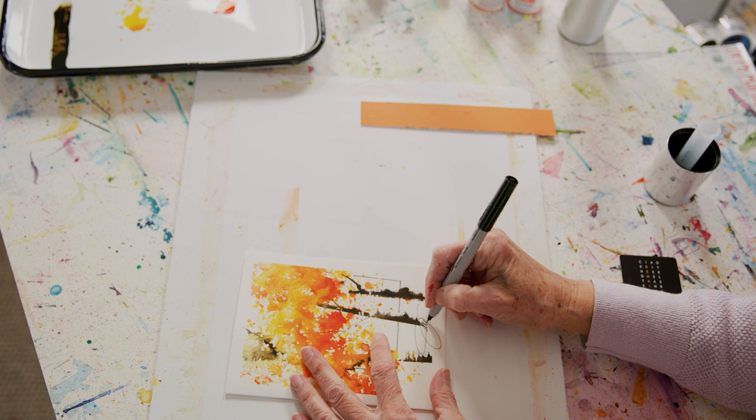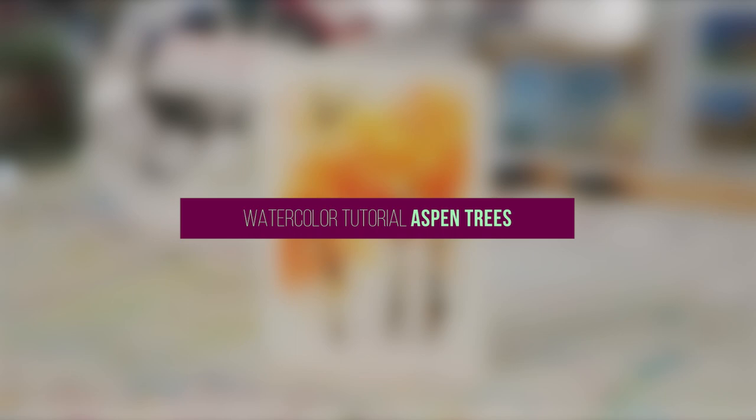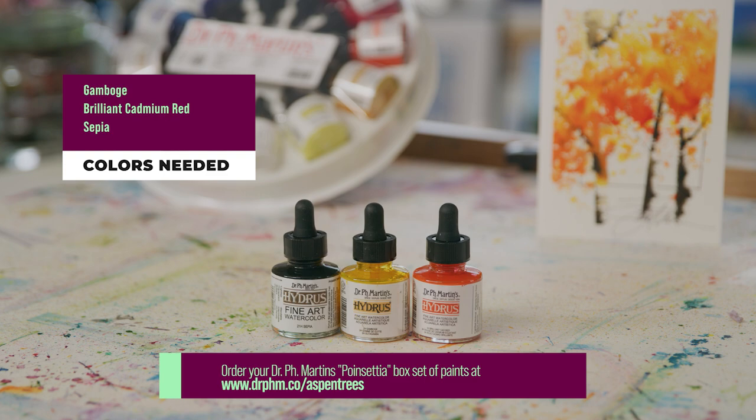And voila! I only used three colors: a light, medium, and dark. The light was the gamboge, the medium was the brilliant cad red, and the dark, right here, was the sepia.